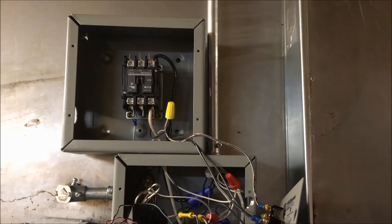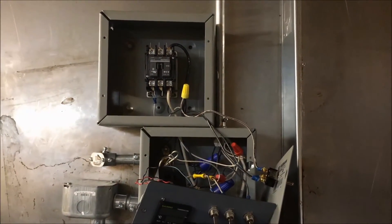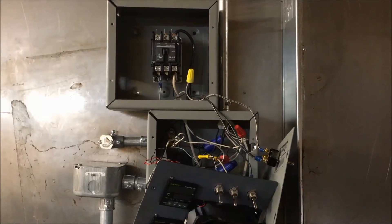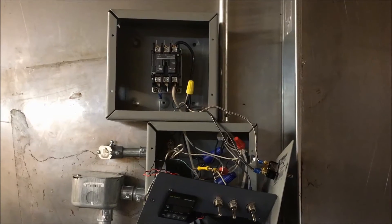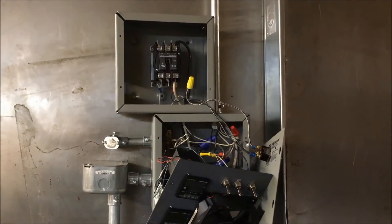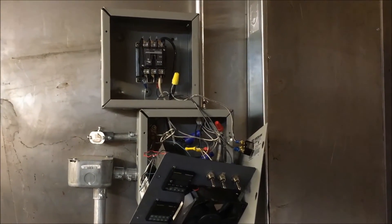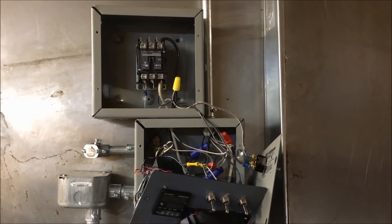We'll see how this works. This is kind of ghetto fabulous mating these two boxes up, but it was a lot easier than rerouting all this conduit and getting a bigger box. I'm just trying to get this thing going so I can get some work done for people. Anyway, that's where we're at.